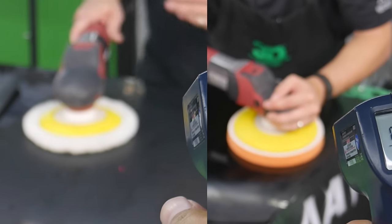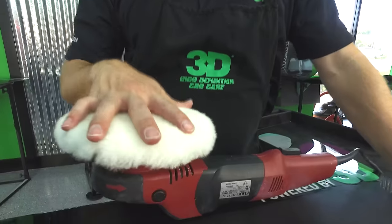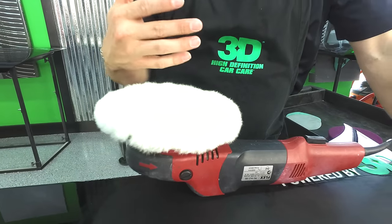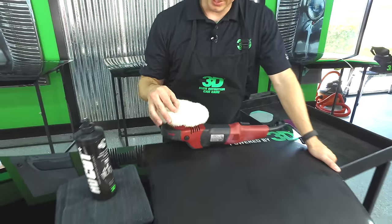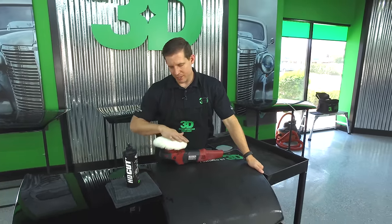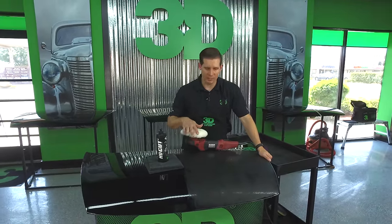The biggest thing to know is that wool is a cutting tool. It's made to remove scratches. It is not made to create a high gloss shine — that's not going to happen because of the nature of wool. Wool is stranded, it's not even, it's never going to be completely flat. It's going to dig into the paint and that's what removes your sanding marks and deep scratches.